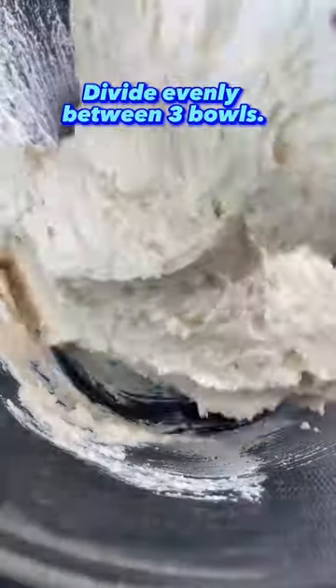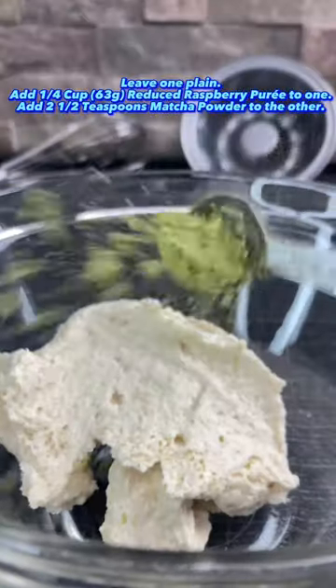Divide the batter into 3 bowls — leave one plain, flavor one with reduced raspberry puree, and the other one with matcha. Careful not to add too much matcha, or else it'll literally taste like grass. Let's get one thing clear here: I've never eaten grass before, but I'm just assuming it'll have that taste.